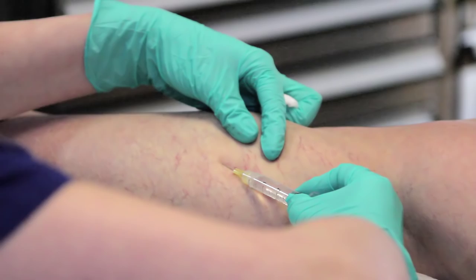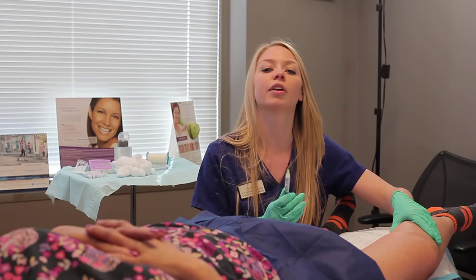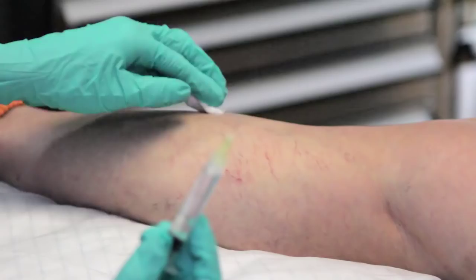Afterwards the patient typically doesn't have much downtime. Frances will notice her spider veins looking a little bit worse before they look better. So they'll look a little red, a little angry, a little bit worse off than actually when we started.